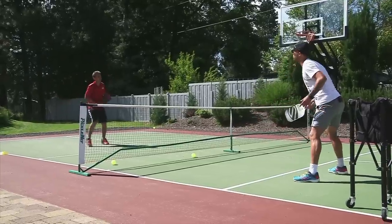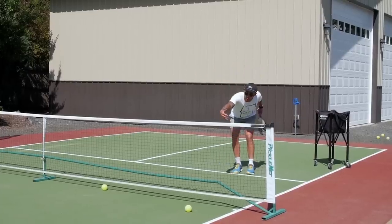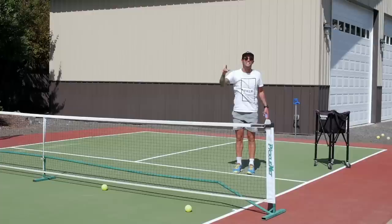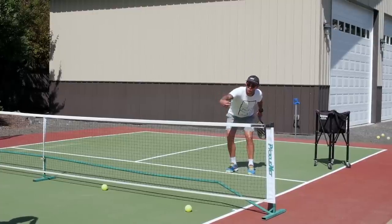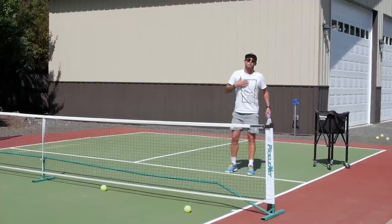Prime example there — I was obviously in a very bad spot, overleaning. This is the time where Kyle's looking to close. Anytime he sees me overextended, nine times out of ten it's very difficult for me to get over the ball, so it usually floats up — he sees it right away, comes in, crashes, closes, and puts the ball away.